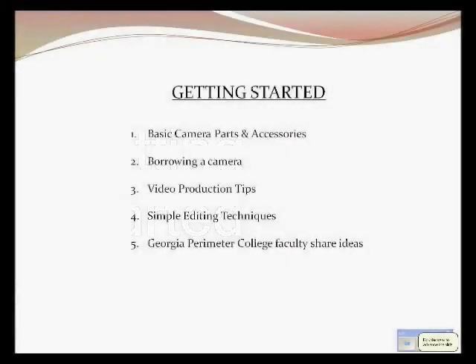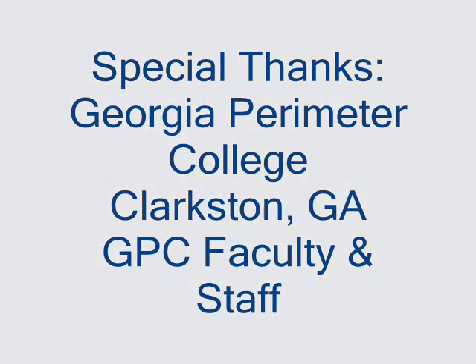Hopefully you are now familiar enough with the video camera, video production, and editing to get started experimenting with the use of video as an instructional tool. The best form of flattery is imitation, so feel free to run with any of the ideas shared by the humanities faculty members at Georgia Perimeter College.